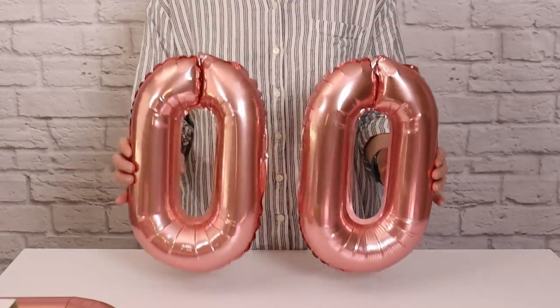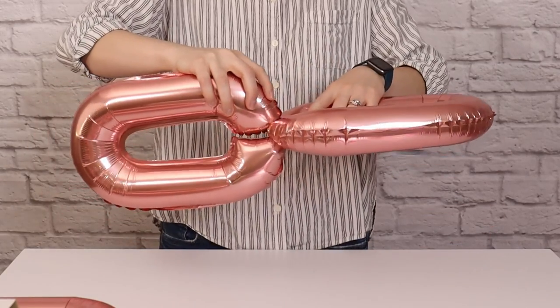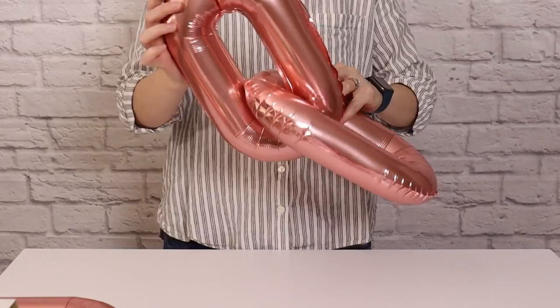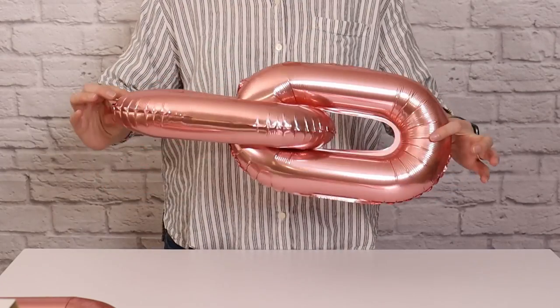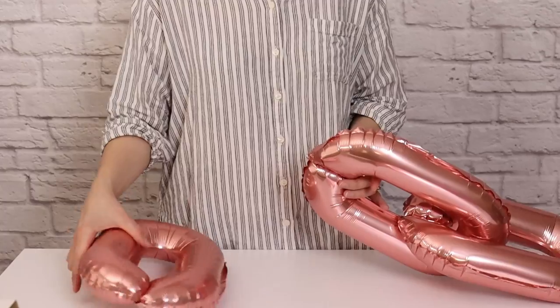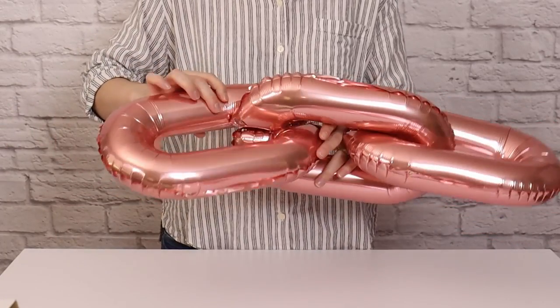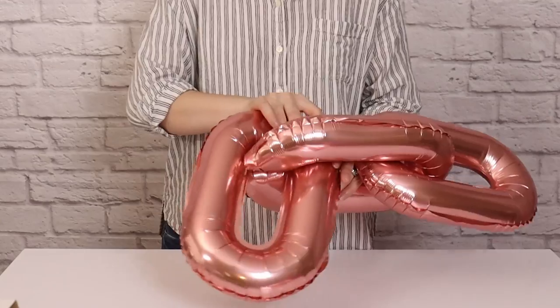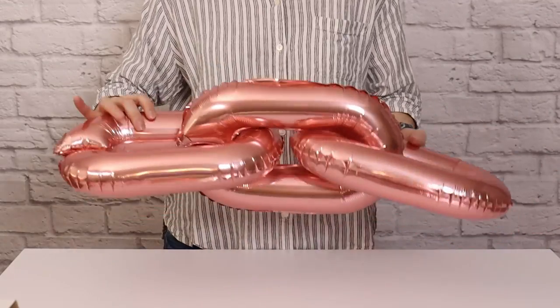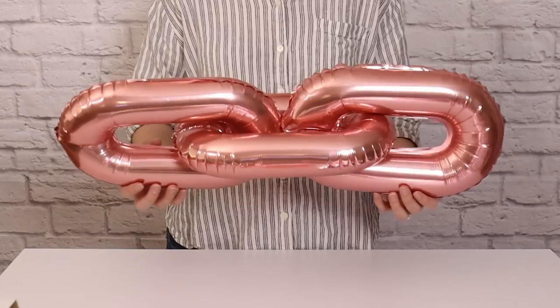To link all these balloons together, I'm going to take two balloons and slot them together right where that opening is — one is vertical and one is horizontal — and then rotate that balloon around so that the opening of one of my chain links is now free to be linked together with another balloon chain. I'm using this chain indoors so I'm not sticking those ends together, but if you're going to be somewhere windy, you may want to add a glue dot at the opening of each chain link so they don't detach from each other.